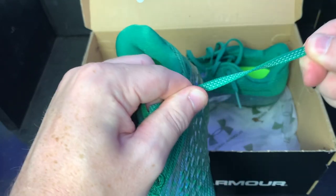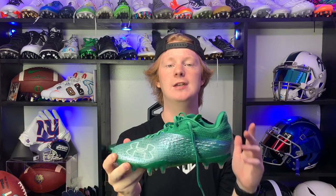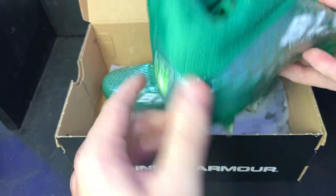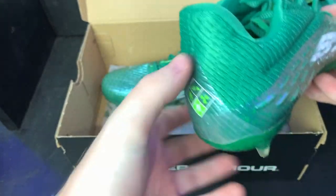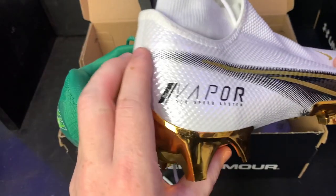Another thing I hated was the stretchy laces — because they stretch, you never get a true lockdown tight fit. I also think my heel kept slipping because there's no solid heel cup; it just folds right down with no true structure, unlike something like Nike cleats. Overall, not only are these cleats super narrow, they don't fit tight no matter how tightly you lace them up.